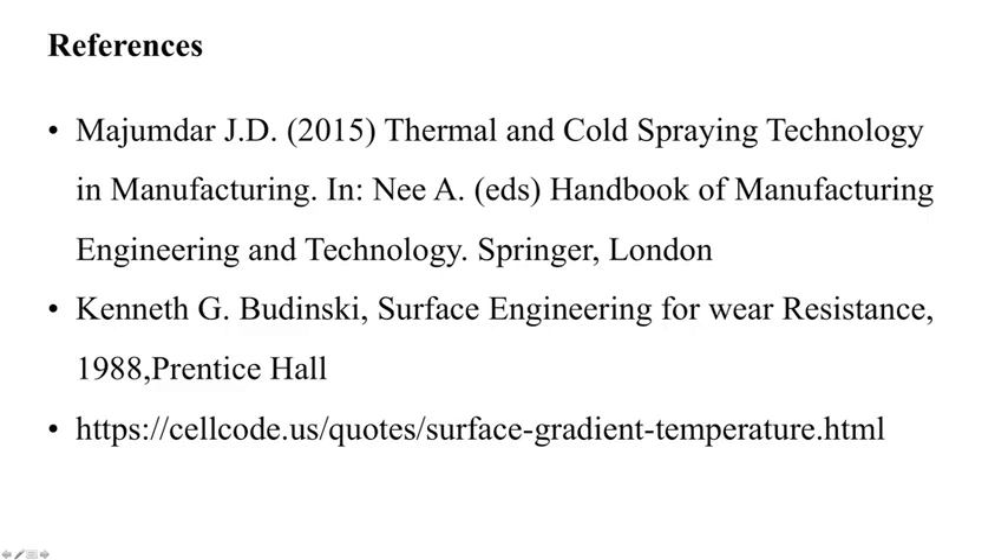That is all for now. In the next session, details about thermal barrier coating and the future directions of research on its development will be discussed. Thank you very much.